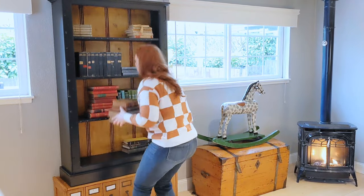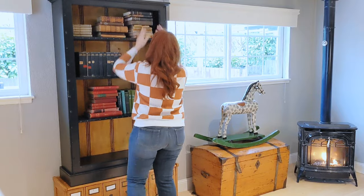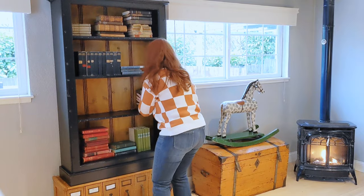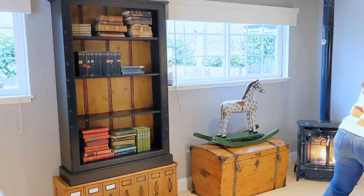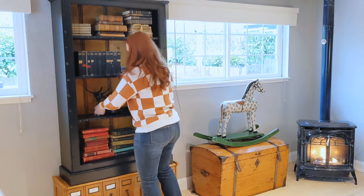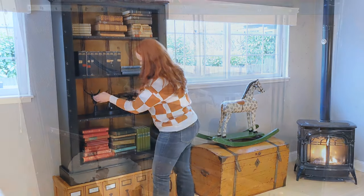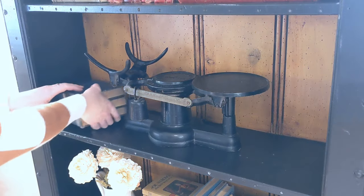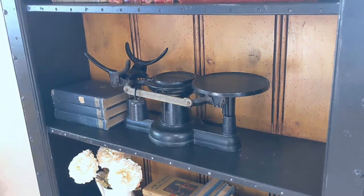I decided I wanted to do the grouping of neutrals on the top, and then I kind of played around with different colors on different levels. I started with my largest piece first, which was this antique scale — it weighs a ton. I tried it on the bottom shelf first, but it really blended in, and then I moved it to the second shelf so there was a little more contrast. I didn't want to add too many books on this shelf because the antique scale took up a lot of space and was the focal point.